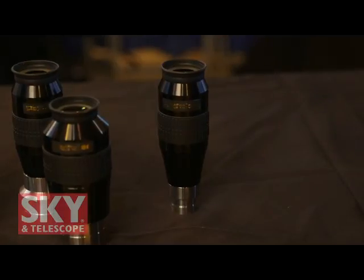Vic, thank you very much for showing me all the new things you have here this year. It's always a pleasure. If viewers want to get more information about any of these things, or other StellarVue products, they can go to the StellarVue website, www.stellavue.com. I'm Dennis DiCicco for Sky & Telescope magazine, here at the 2016 NEAF.